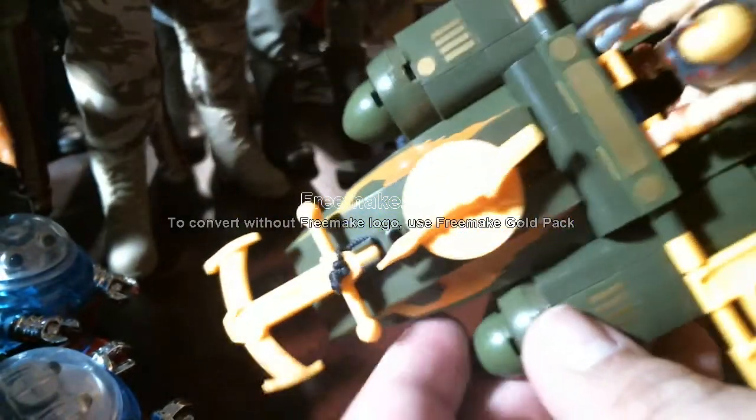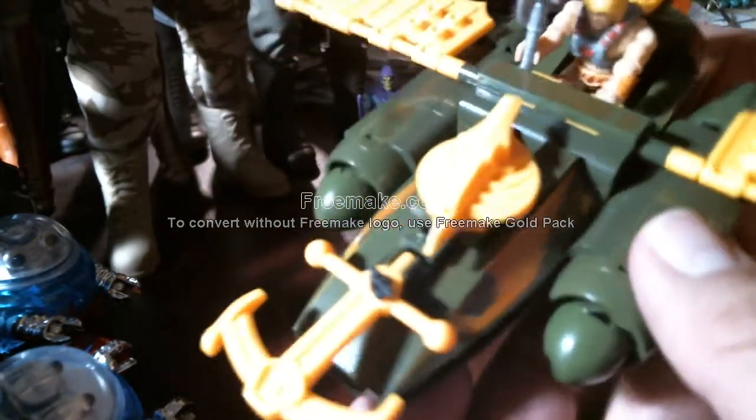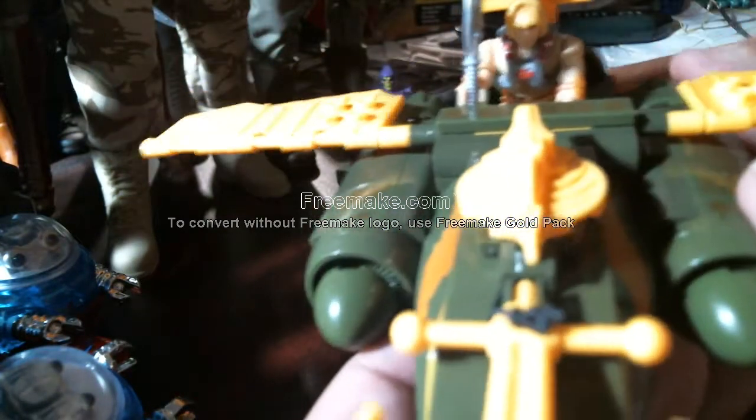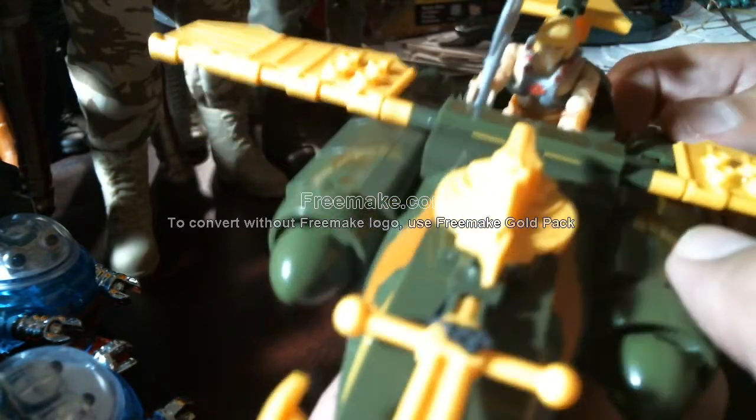There's He-Man — he can hold onto those things to steer it. I modified it from the plans. There are no words in the instruction manual; all it does is show you photos of what bricks to put where.